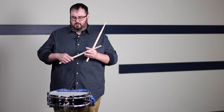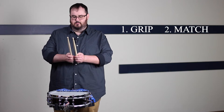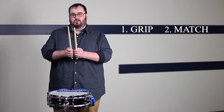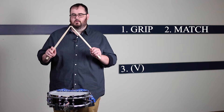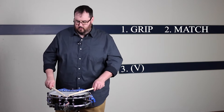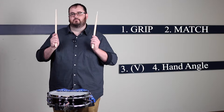First things first, you get the grip down. Second thing, you match the grip to the opposite hand. Checking the thumbnails and checking your butts. Then you create a V or an arrowhead — that arrowhead is split about a quarter's width apart. Then we have our dotted line running from the palm of our hand to the opposite foot, or from the thumbnail to somewhere up in this region here.